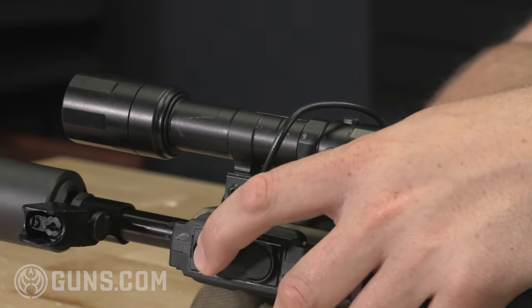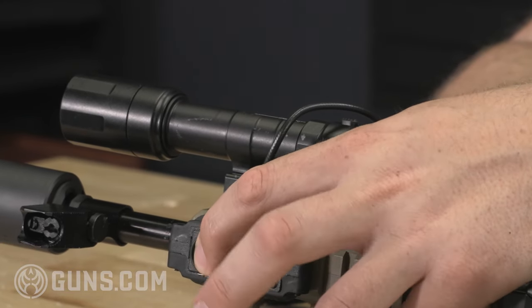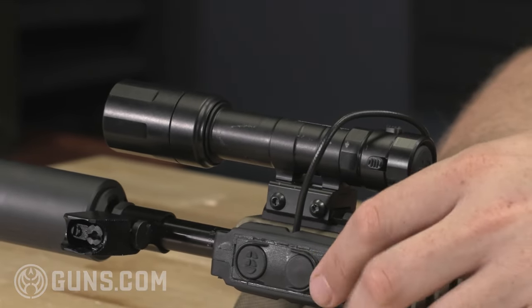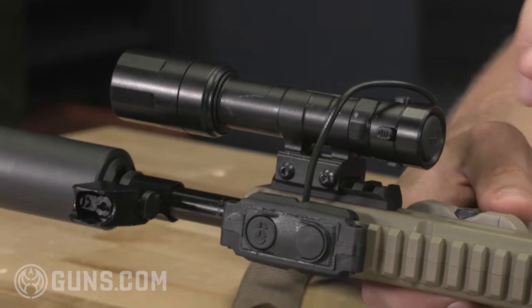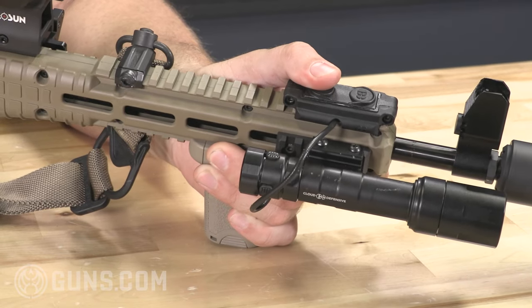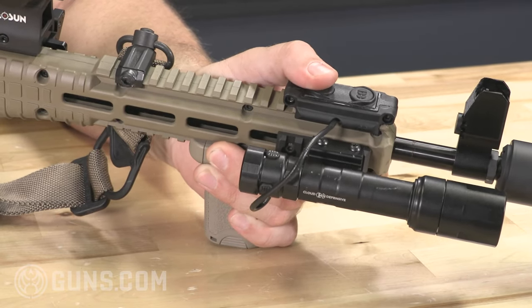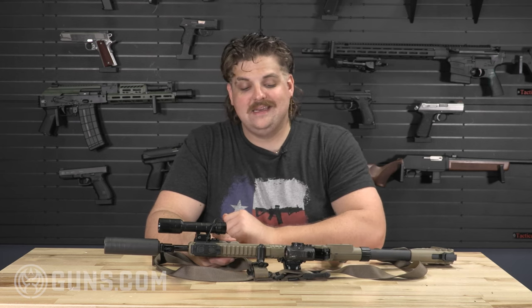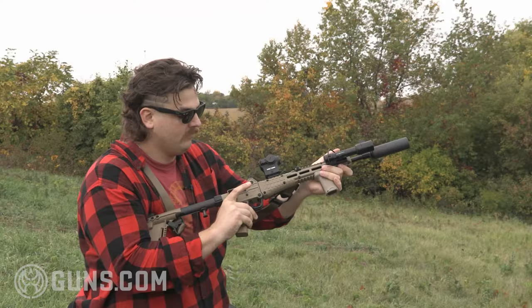Something that is a little underrated and not talked about a lot when it comes to weapon lights: you've got the ability to have a permanent switch — just click it and it comes on and stays on. I've got this set up for when I run the C-clamp. My thumb sits right on the pressure pad, so I can click that whenever I'm identifying what I'm going to shoot at.